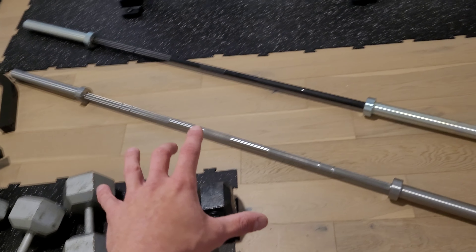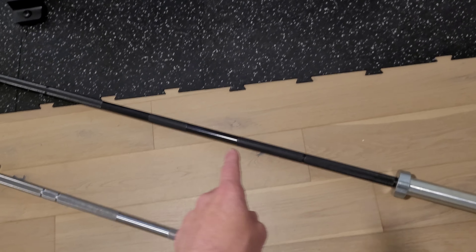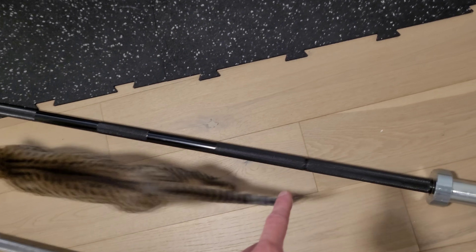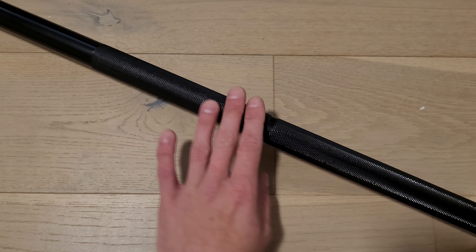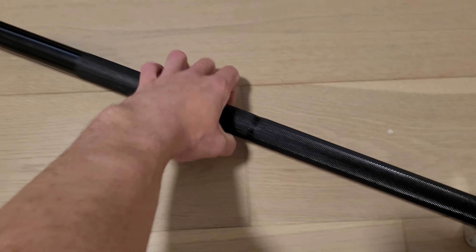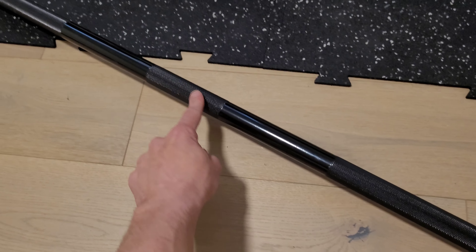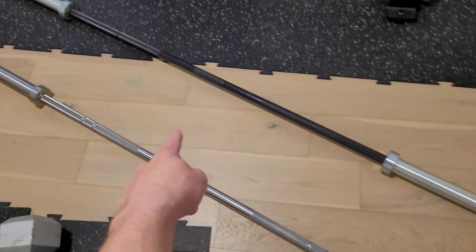I got very lucky — they're out of stock right now — but this is an Ohio Power Bar, an e-coated Ohio Power Bar. The knurling is made electronically; I'm not sure exactly how it's made, but it's a very nice, very grippy feeling, but not too overly aggressive. That was important to me — to get a center knurling. A lot of barbells don't have that center knurling, which is very important for squats.